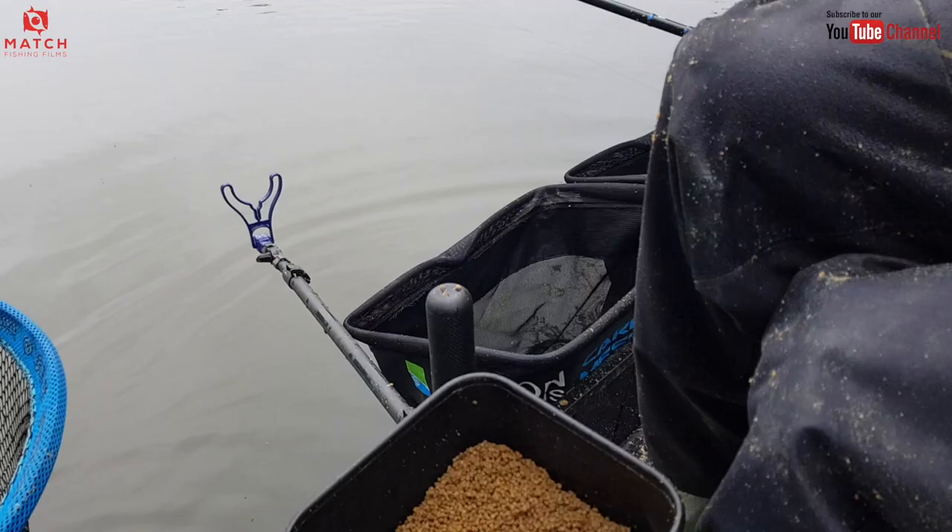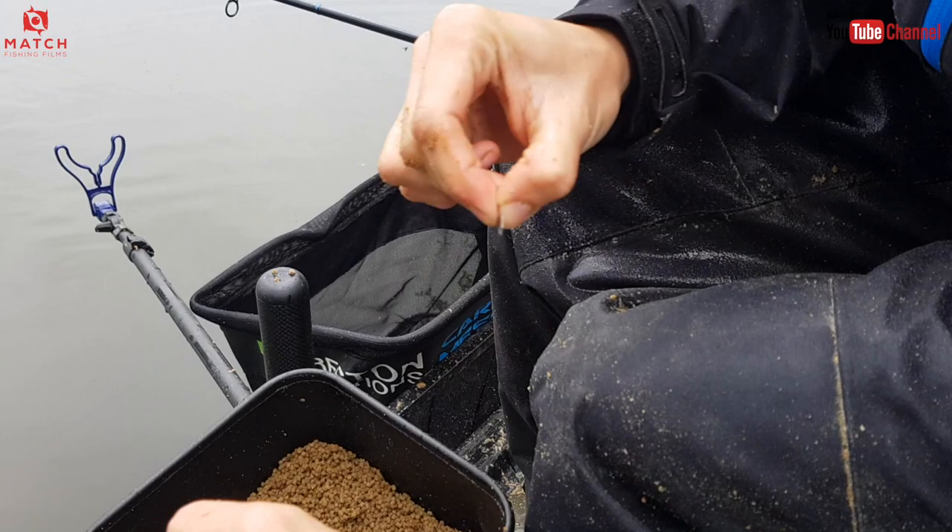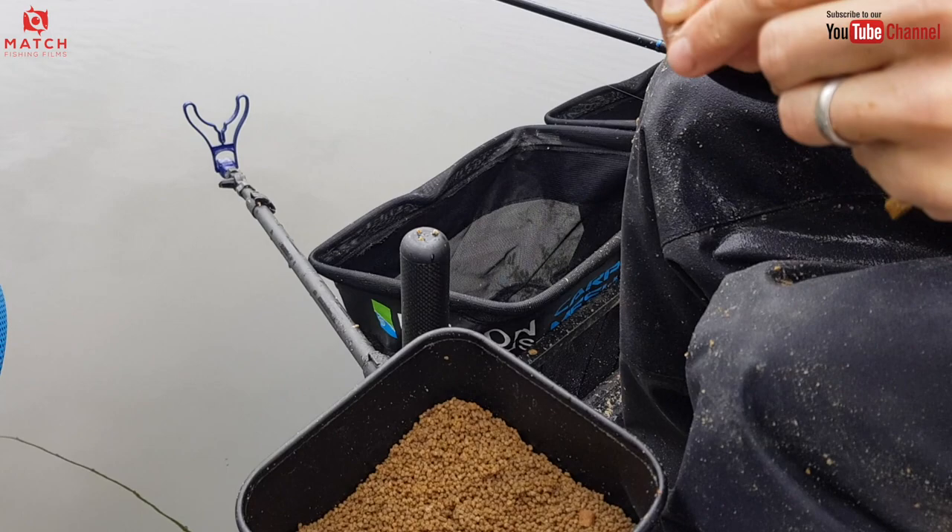This is why two feeders are so important when you're fishing like this, because normally I'd have had time then to quickly swap this one over onto a made feeder. But as that bite came so quick, I didn't actually get time. So what I'm doing, how I'm making it up.